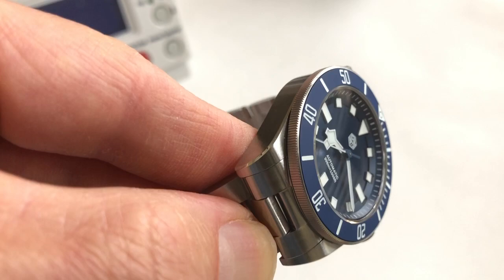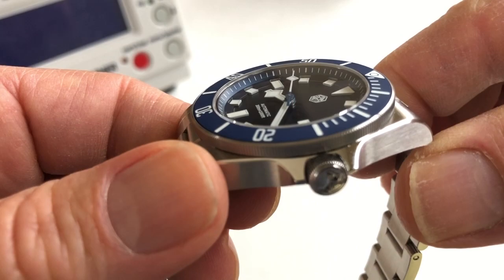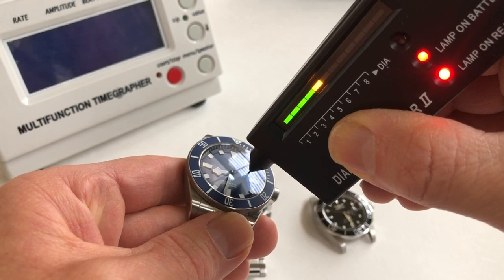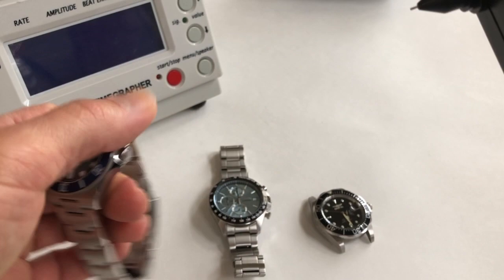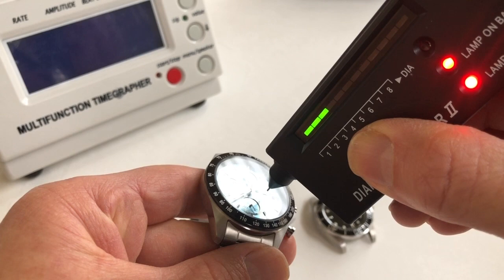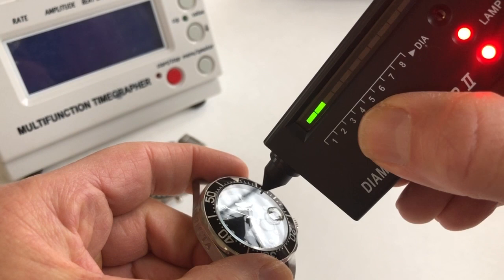This does have a sapphire crystal. There really isn't any distortion so it's got to be a double-domed sapphire crystal. Let's test it with our diamond tester — and yeah, it is testing as sapphire. For comparison, this Seiko chronograph has Hardlex which is just mineral, and it does not test as sapphire. Same with this Invicta — mineral crystal, also not testing as sapphire.